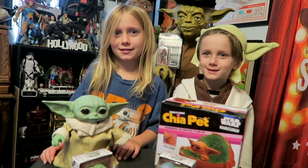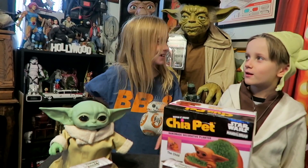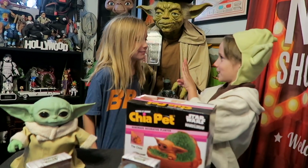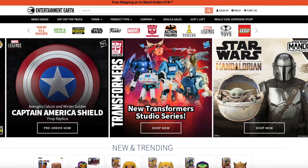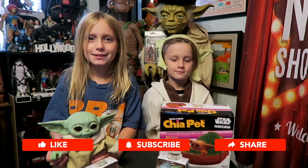Don't forget to watch the new season of the Mandalorian on Disney Plus! Thanks to Entertainment Earth for sending us all this cool stuff for the Toy Lab. I'm Juliet and I'm Chase — thanks for watching, bye bye!